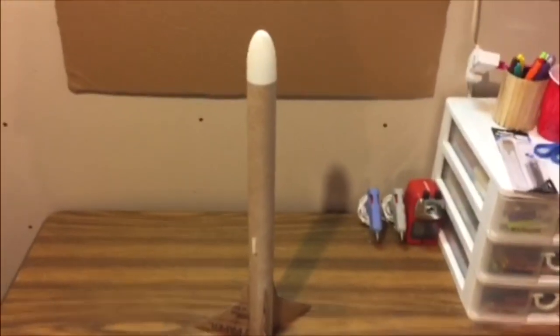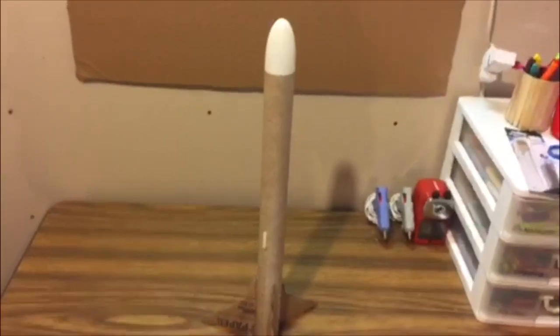Alright guys, here it is. I think I'm going to dub this rocket D-Man 1 because my dad was the one who designed it.